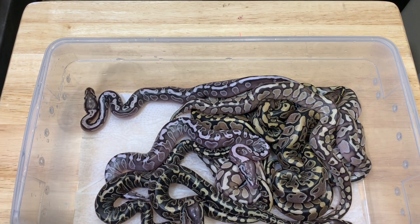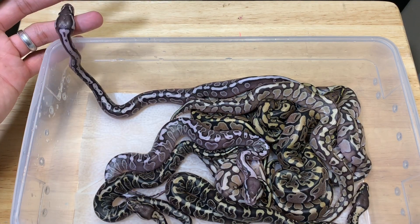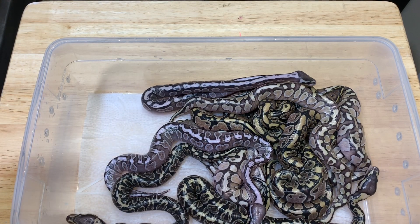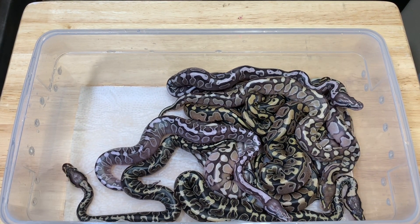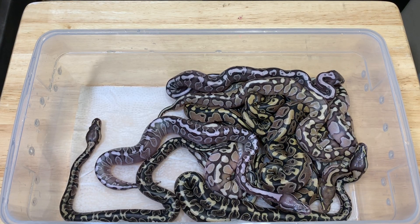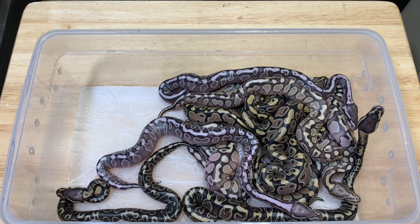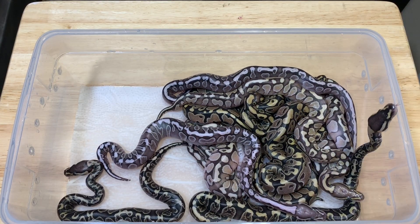The GHIs are going to be available. We're going to be keeping one GHI butter, and one of the GHI butters has already been spoken for. The rest will be available. If you guys want to be on the list, just comment below or message me on Instagram, Facebook, or text message me and we can put you on a list. You're probably going to want the GHI combo, and maybe the lesser, so just let me know which ones you're interested in.